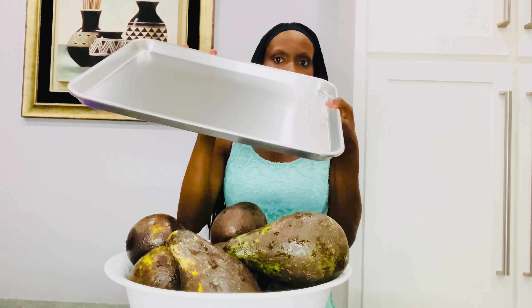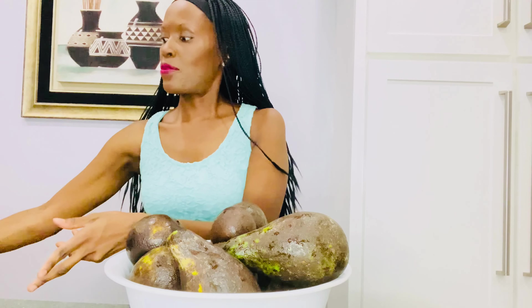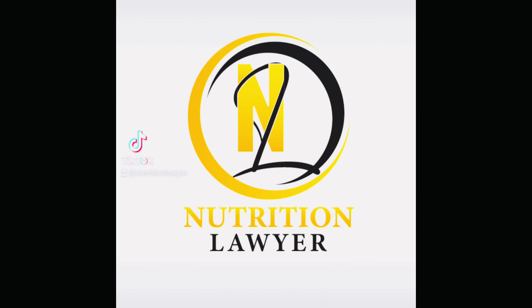Avocados are nice and washed and ready to go. When you're going to make avocado oil, make sure it's ripe — very ripe. Okay, not rotten, but it should be ripe and ready to go.